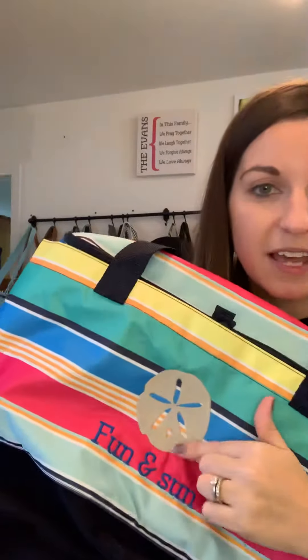This one is amazing, and I wanted to show you all the size and different features of it. This is in the Patio Pop print, which is super fun, and I have mine personalized with the sand dollar — it says 'Fun and Sun' on it.